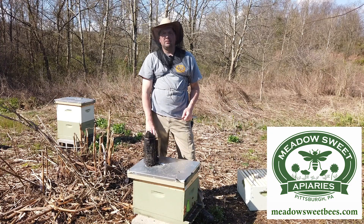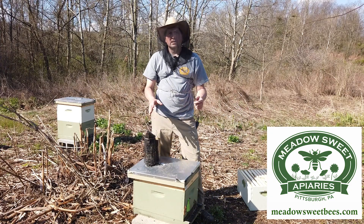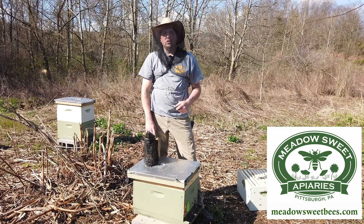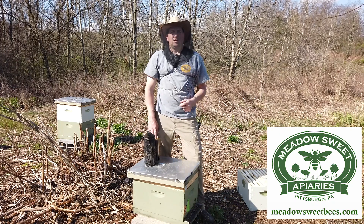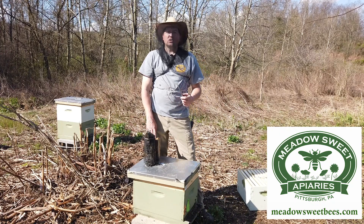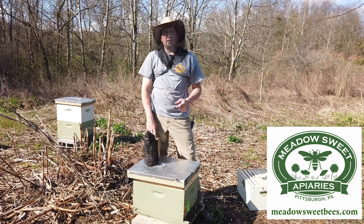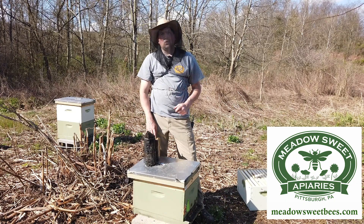With single brood chamber management, the idea behind the practice is to keep everything into one single box. Typically eight or ten frame deeps are what's being used. There's a lot of variation as to what you do after you keep those bees in one box. Ultimately, the goal is to produce lots of honey, minimize swarming, and produce some very healthy bees. So let's go into this colony and see what we have today.